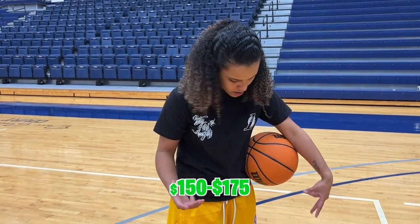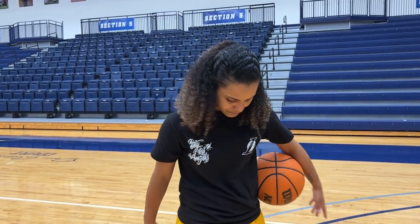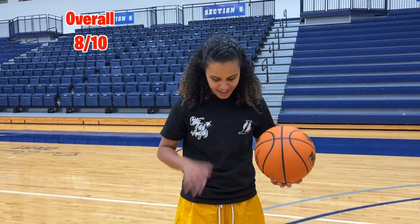Overall, these run about $150 to $175 depending on your size, and you'd only be able to buy them on StockX now. So with that in mind I'd give them an 8 out of 10. I'd really, really like them — I'd pay $170 for these.